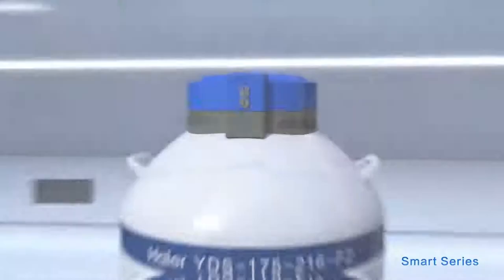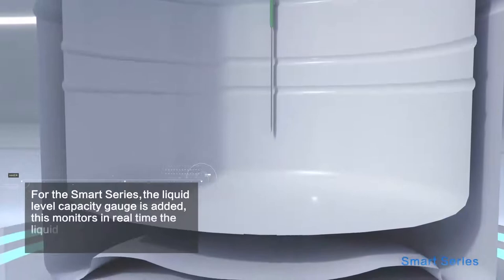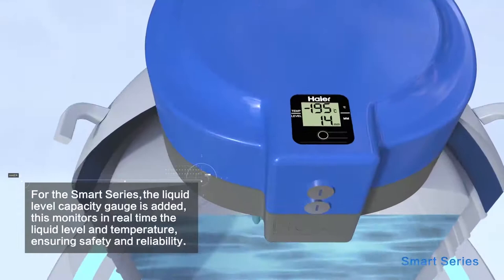For the Smart Series, a liquid level capacity gauge is added. This monitors in real-time the liquid level and temperature, ensuring safety and reliability.